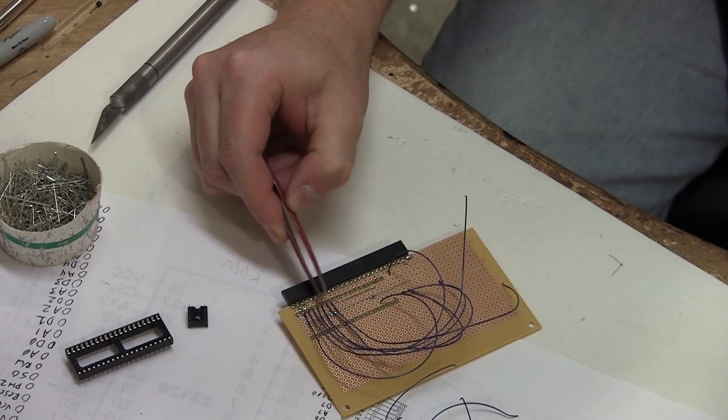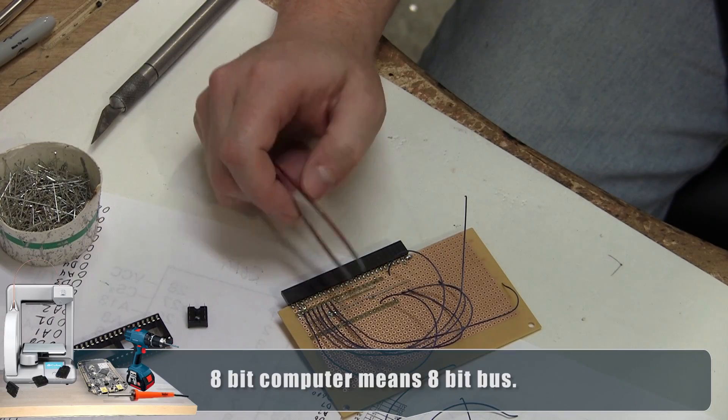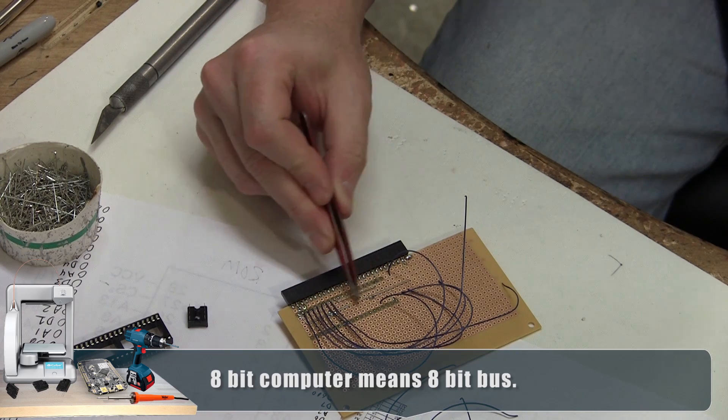I've wired up the start of the data buses. There are three on the PIA: the keyboard, the display, and the one going back to the CPU. I'm also running power lines down the middle of the chip — power and ground.